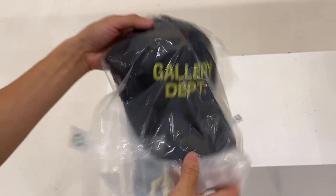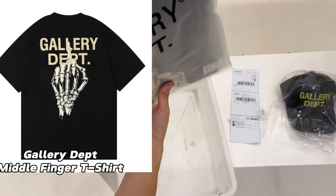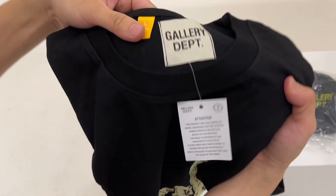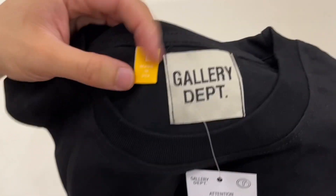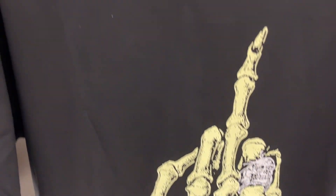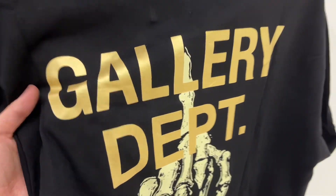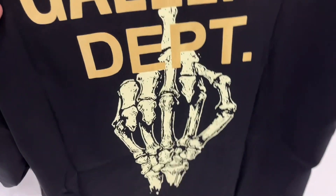The next order includes a Gallery Department special offer hat, which I won't review, but I will review this Gallery Department middle finger t-shirt. Look at that — there is a skeleton ring on the finger, which really catches the eye. Wearing this t-shirt may turn some heads on the street.